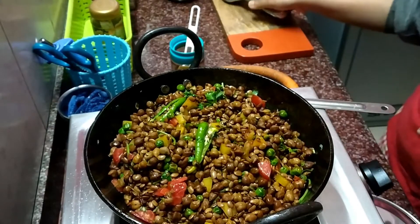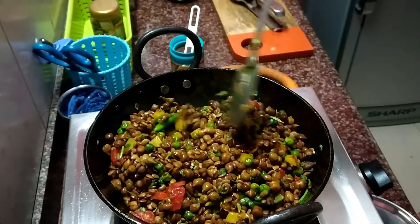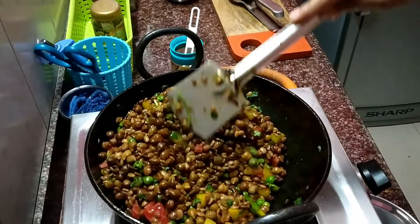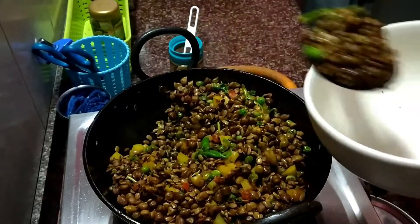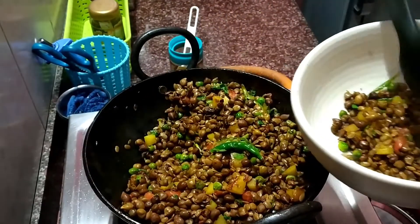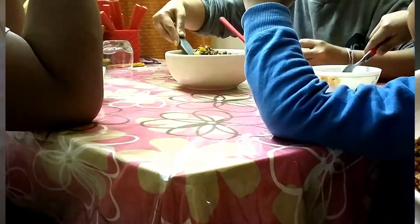Give it a good mix and it's ready to be served and enjoyed. Friends, this is the ultimate evening snack which is healthy, tasty and quick. Please try this out at home in this winter season and let me know how you find it.